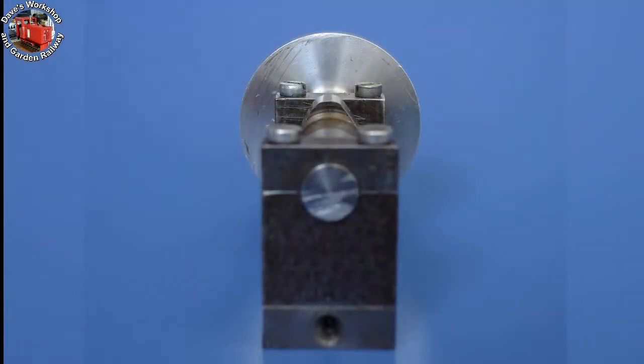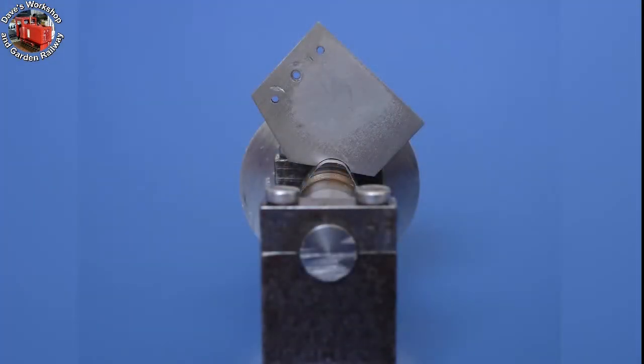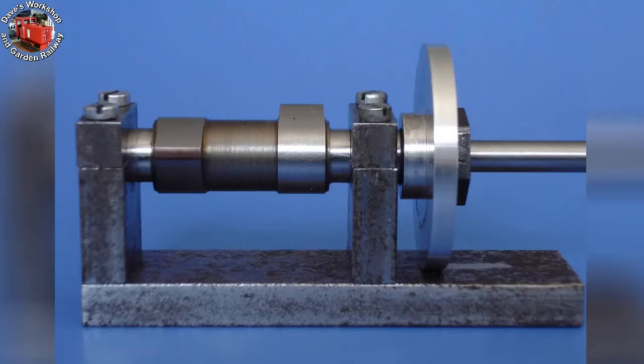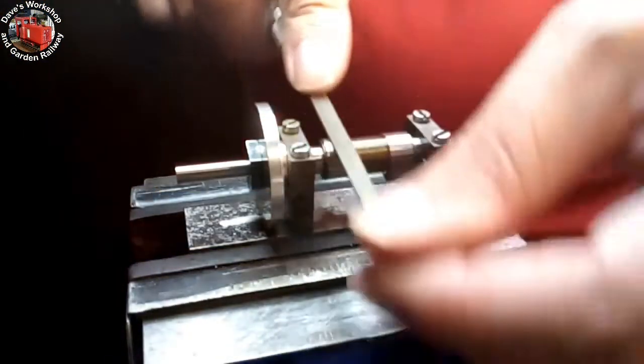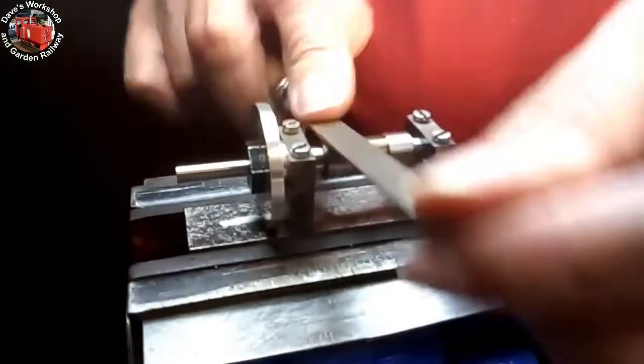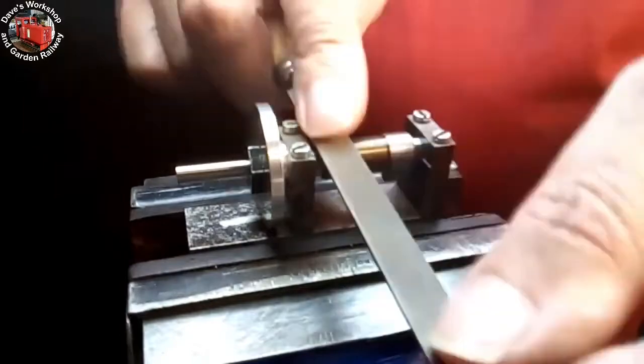The cam nose has been finish profiled. Checking the nose with the radius gauge. The inlet cam nose now needs profiling. Here is a hugely sped-up clip of me finishing the exhaust cam — filing and polishing, and using the radius gauge on the cam nose.